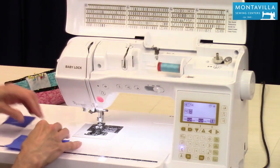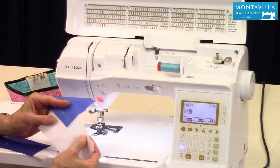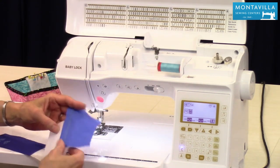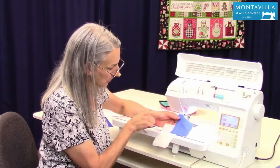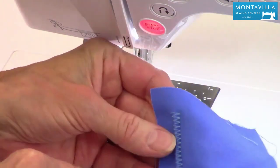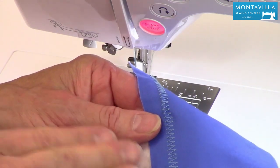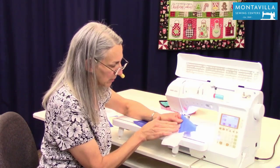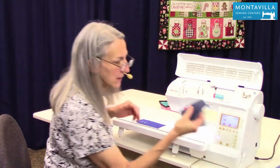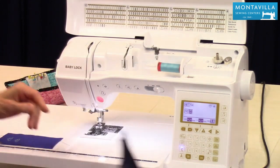I'll suggest that if you're using a thinner fabric like quilting cotton, you use a stabilizer behind it. This is a tearaway stabilizer. You can see I stitched out some with a zigzag — without stabilizer it scrunches up the fabric, but with stabilizer it's nice and flat. If you're using a thick denim, that doesn't need a stabilizer.